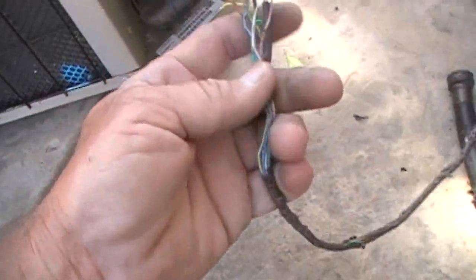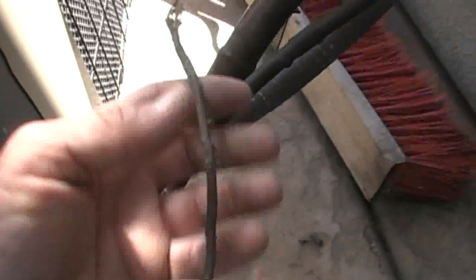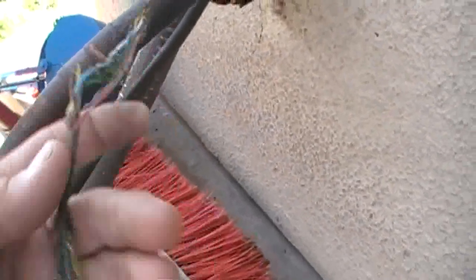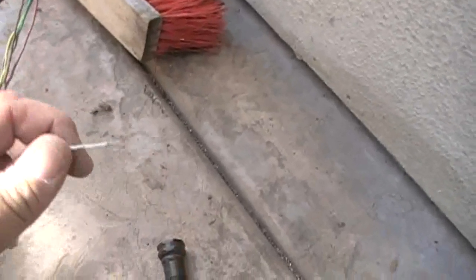This could happen to you if you own a bulldog. The dog actually chewed the wire, pulled it out, and he didn't stop there. He went pretty much all the way up to the flashing. They typically use red and white wire.